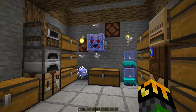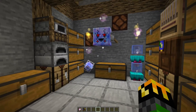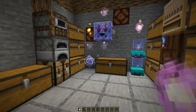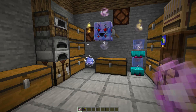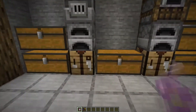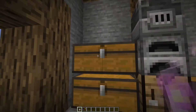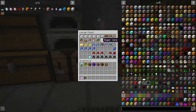I'm in this little storage area and I have some corporea sparks and other associated blocks set up here. The first thing I'll go over is the corporea spark itself. What this does is it works like a normal spark, but instead of transferring mana, it transports items. What you can do is shift right click this on any block that has an inventory, such as this chest here, and you can see that there's stuff in here.